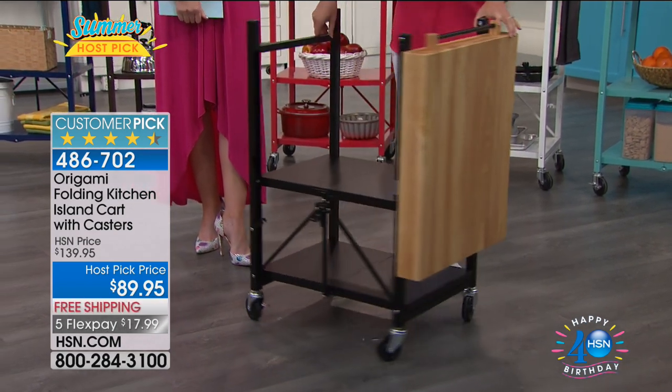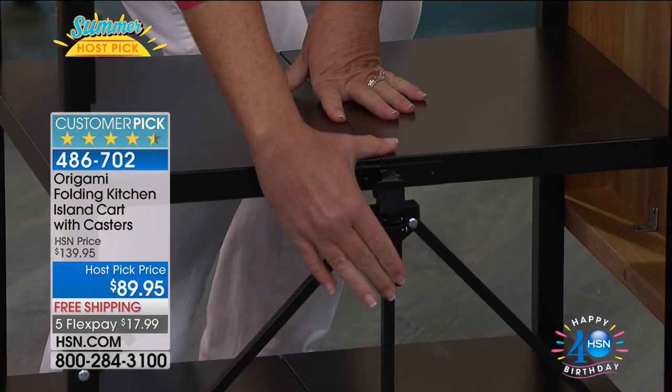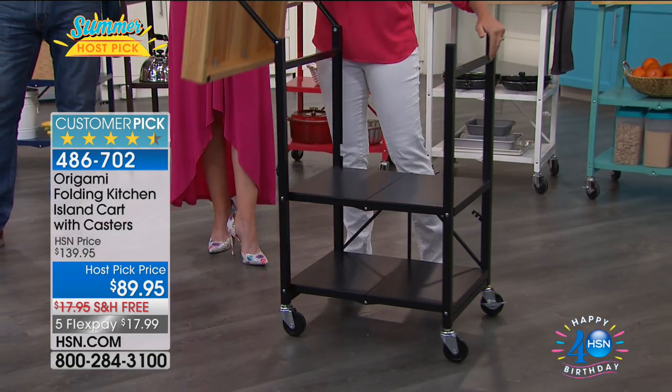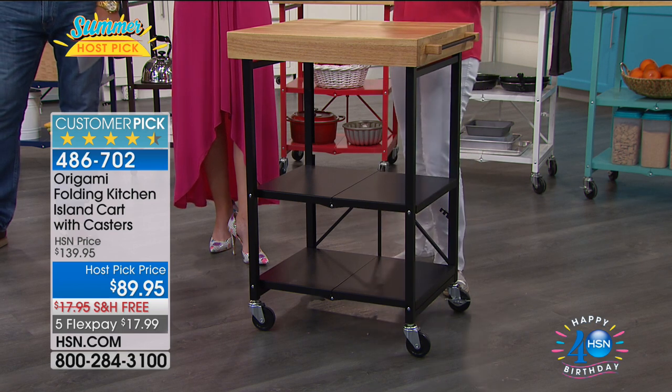All you decide is whether you want to put the wheels on. You open it up, and here is that famous origami clasp that we all love so much. Locks it in — now we're good. That's literally the assembly. And this is solid wood, heavy wood. You bring the top, place it into position, and you're good to go.